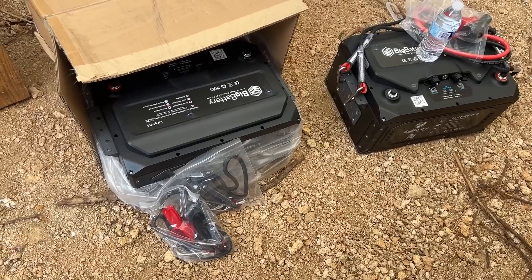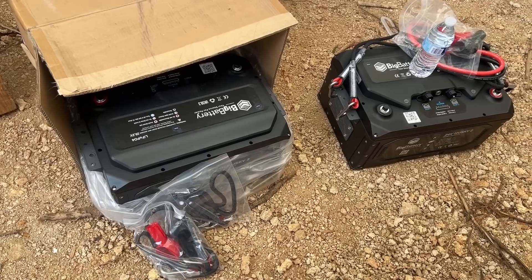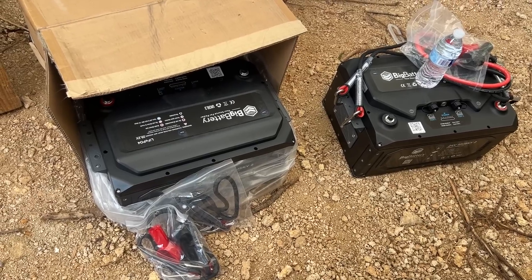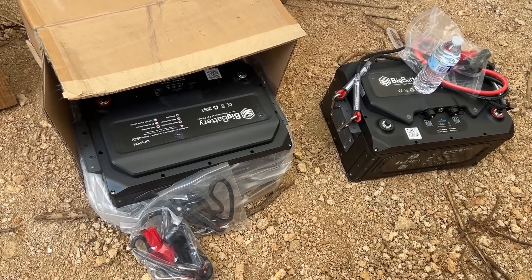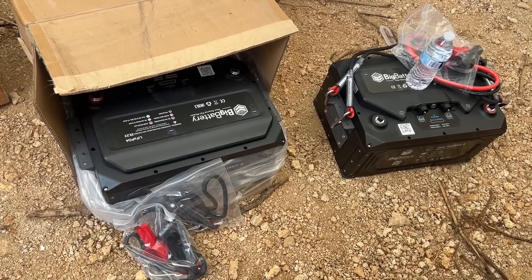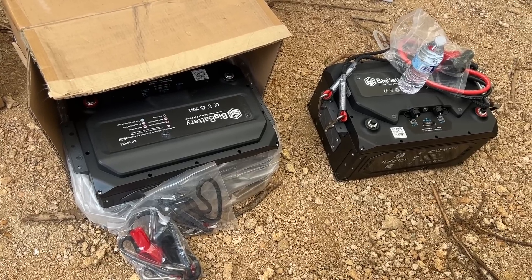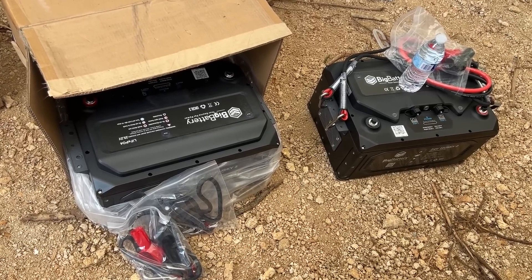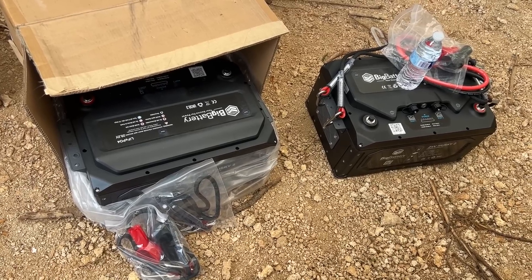These will just get hooked up in there. The BMS is going to handle all the charging from the 24 volt charger, versus the individual 12 volt batteries getting charged 24 volts across the two — you get a little fluctuation sometimes and they can come out of equalization just a little bit. So this will definitely help that, and it's going to take up a lot less space. The footprint is definitely smaller.